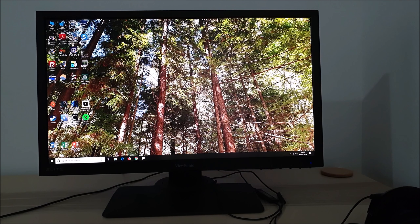It's Adam here for PC Monitors, and in this video I'm going to be taking a look at the ViewSonic XG240R. This monitor features a 24-inch TN panel, and it has a 144Hz refresh rate and a Full HD resolution.